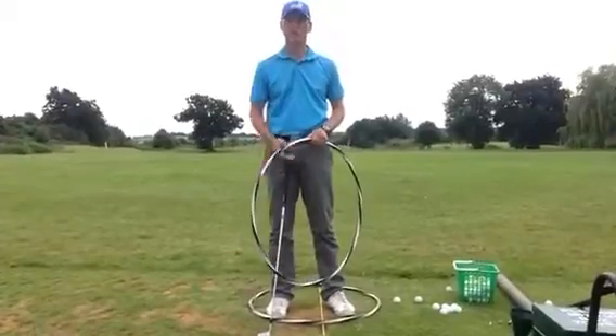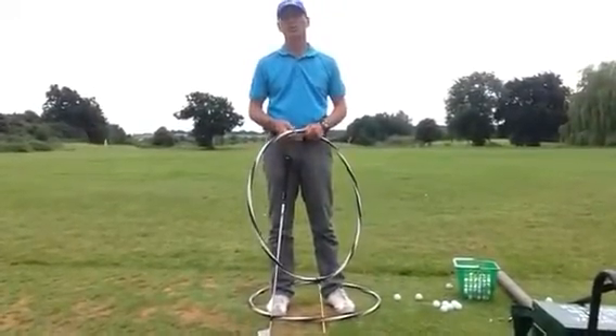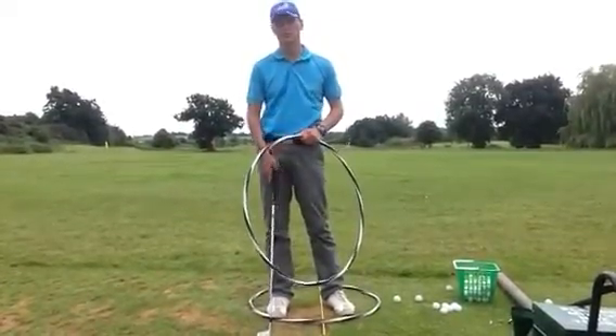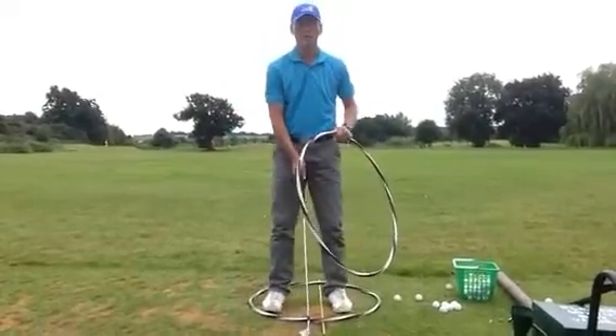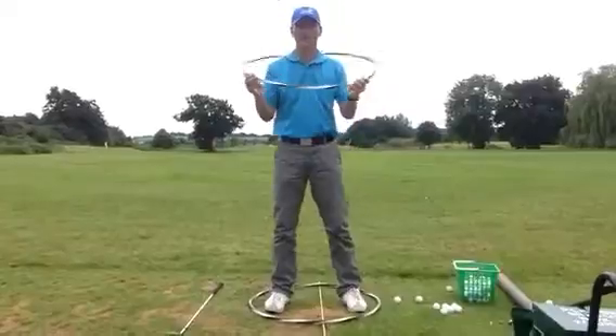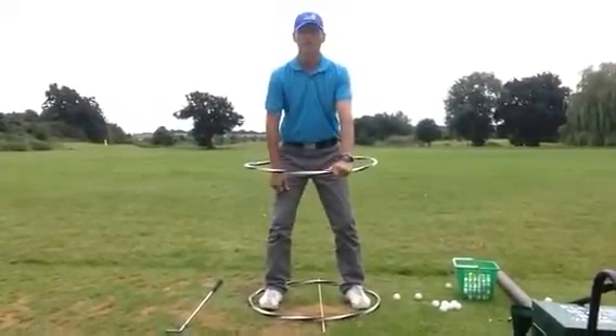I've set up a little practice drill here with two hula hoops to help you understand what the rotation is supposed to be, keeping everything parallel as we strike the ball through the impact zone. Get a hula hoop on the ground keeping it parallel, then put another hula hoop over your head keeping it parallel to the ground.